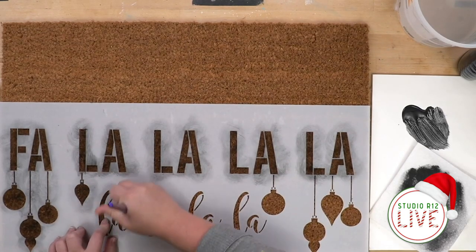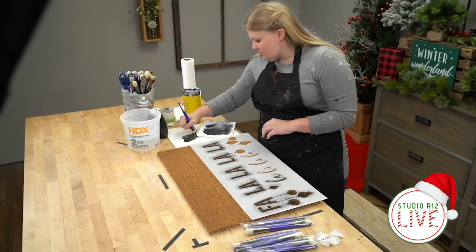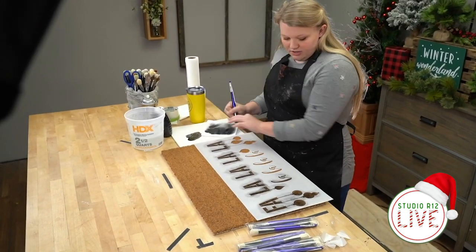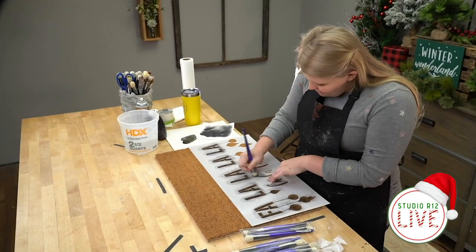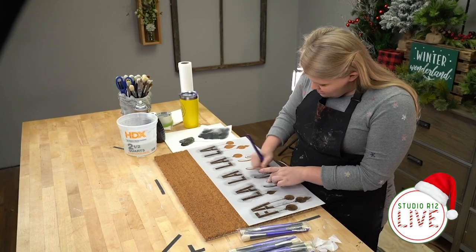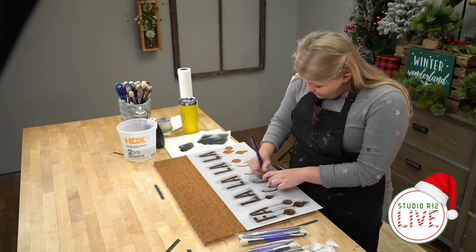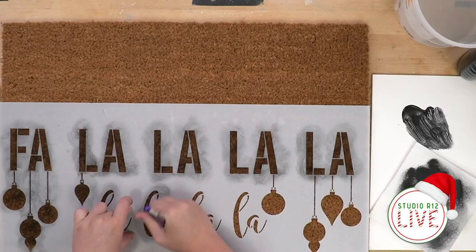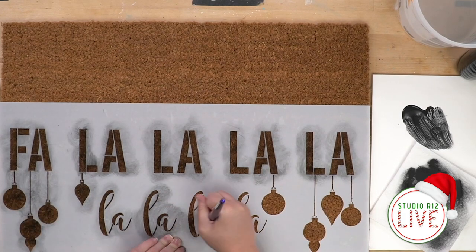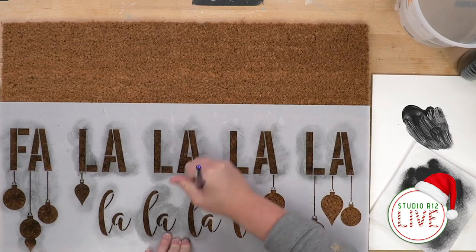I'm also curious if you've ever painted one of these before. These porch mats — decorated porch mats — are becoming so trendy right now. Have you painted yours yourself, or did you not realize you could paint them yourself? Tell me all you want to know about painting porch mats.